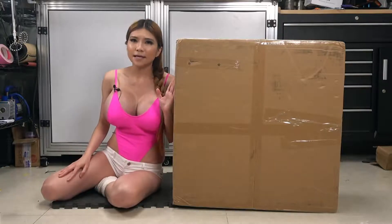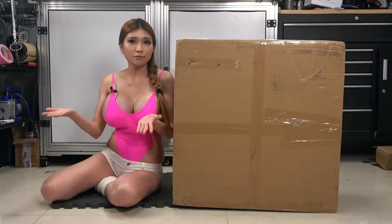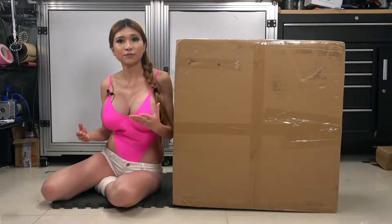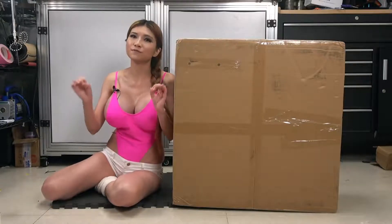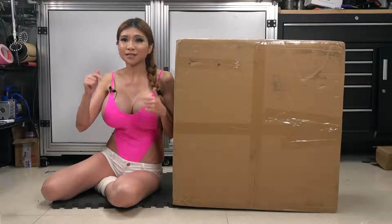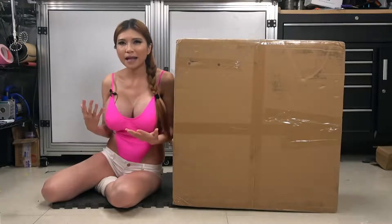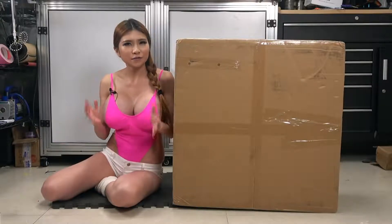Now, this is the Ender 5 Plus — what about the Ender 5? Well, I never reviewed it. Other reviewers like Teaching Tech, Chap, and Curse Fabrications just came out with the most incredibly comprehensive videos. I've linked them down in the description box. Honestly, I didn't have anything to add and I didn't want to cover the same ground. I'd like to offer you something different.